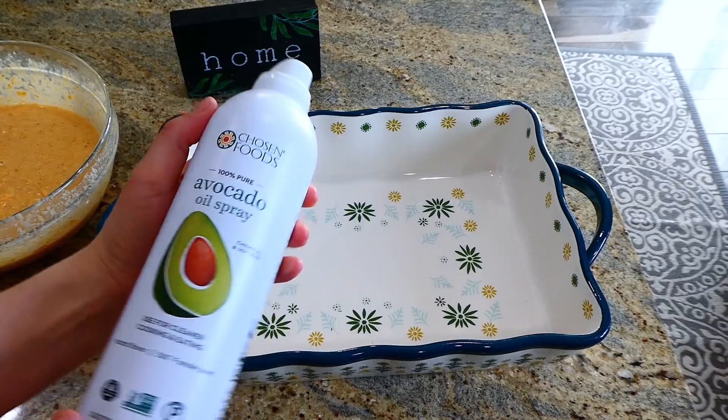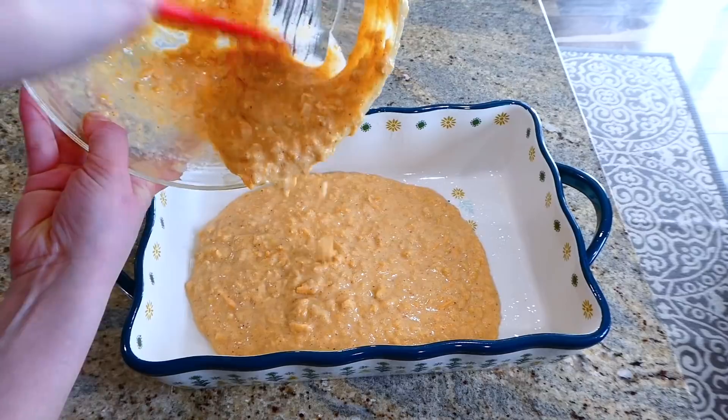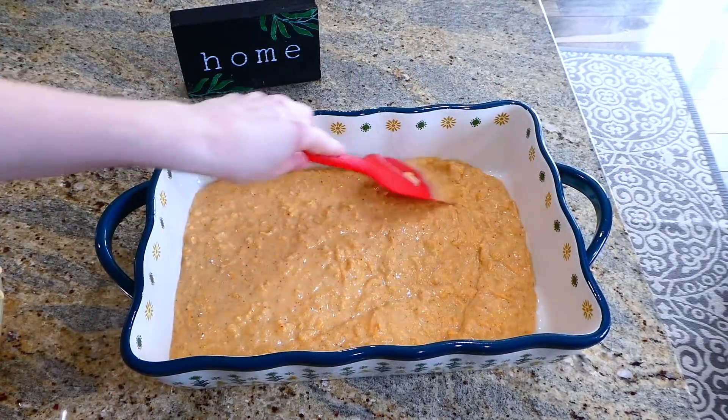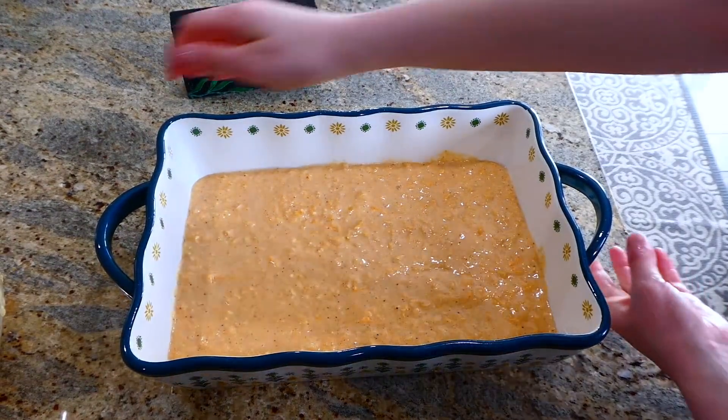I pulled out my 9x13 baking dish, sprayed it with plenty of non-stick spray, added that mixture in, and spread it out as evenly as possible. Then place this in a preheated oven at 400 degrees to bake for 20 minutes.